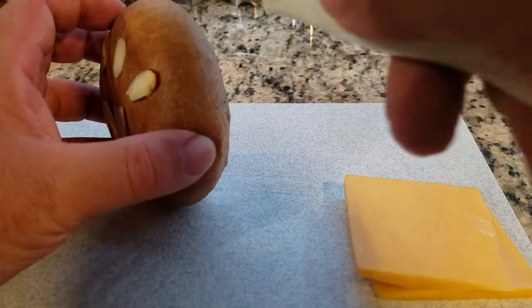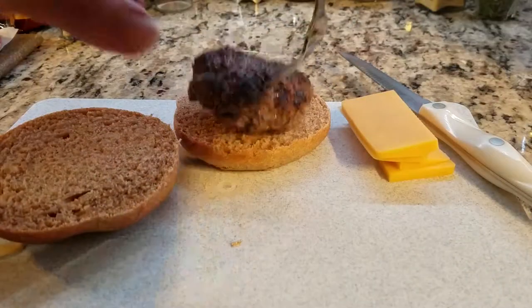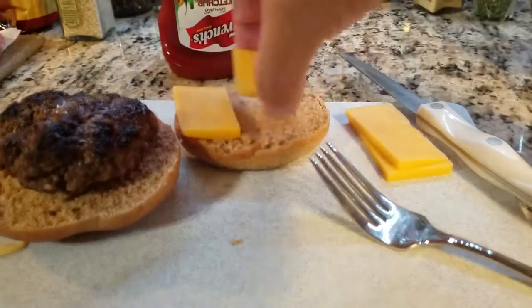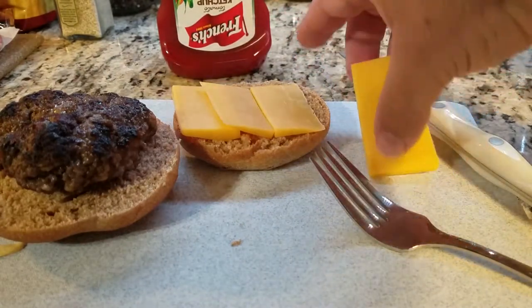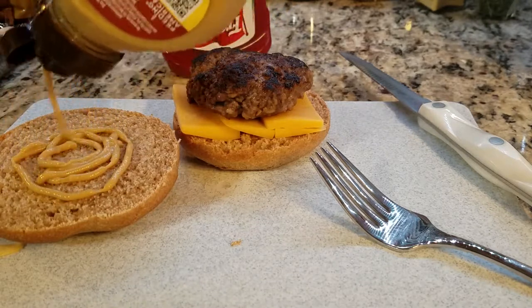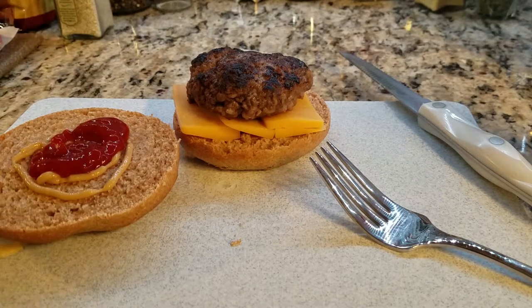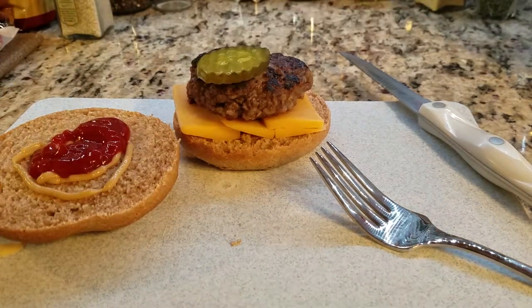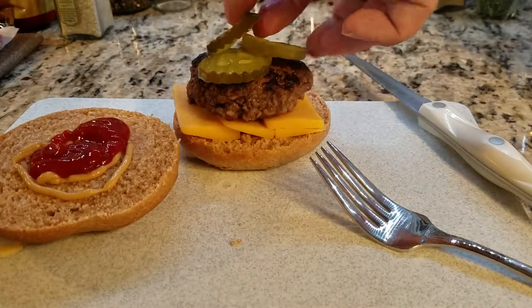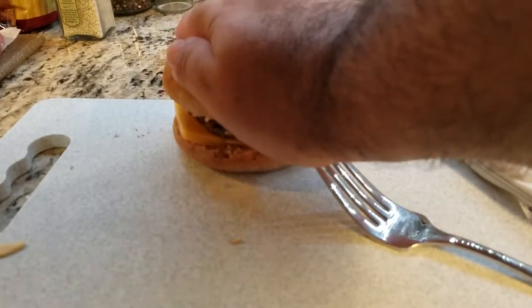Here we are slicing up the hamburger bun. I'm not going to tell you how to garnish your hamburger. I'm just going to do a very simple garnish with some sharp cheddar cheese, some honey mustard, ketchup, some pickles, and enjoy the juicy bear burger.